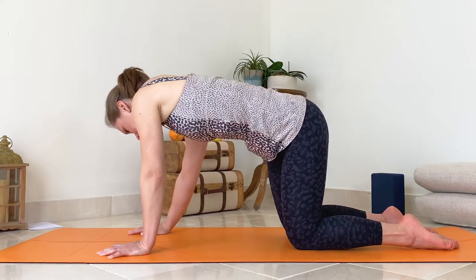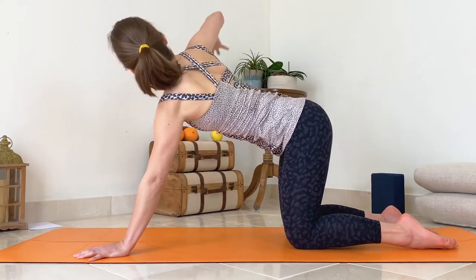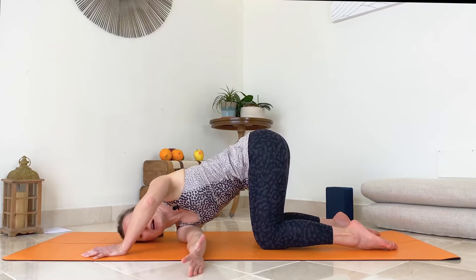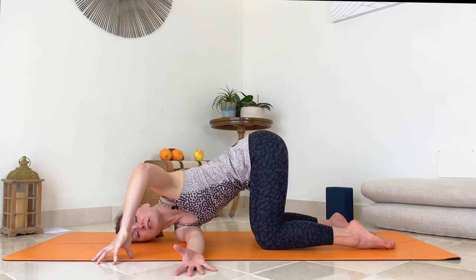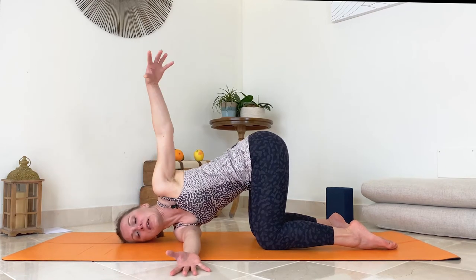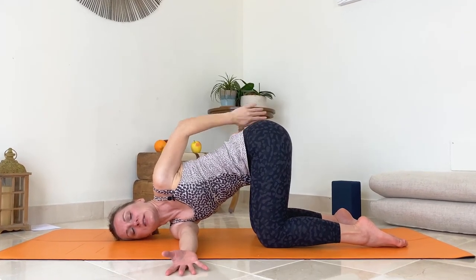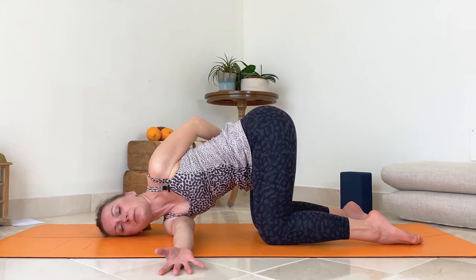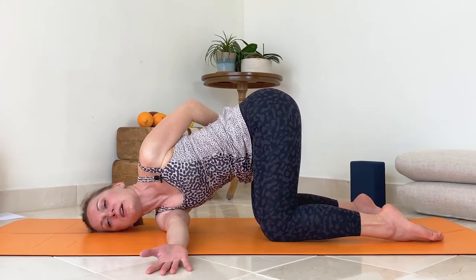Come back to center. Place your left hand slightly away, then inhale and bring your right arm up, opening your chest. As you exhale, thread the needle and place your right hand underneath your left shoulder. You can place your left hand just on the fingertips, keep your hips level. You can stay here, or bring your left arm up and grab — some people can place it on the sacrum or bring it to the crease of your right hip. Stay for a couple of breaths.